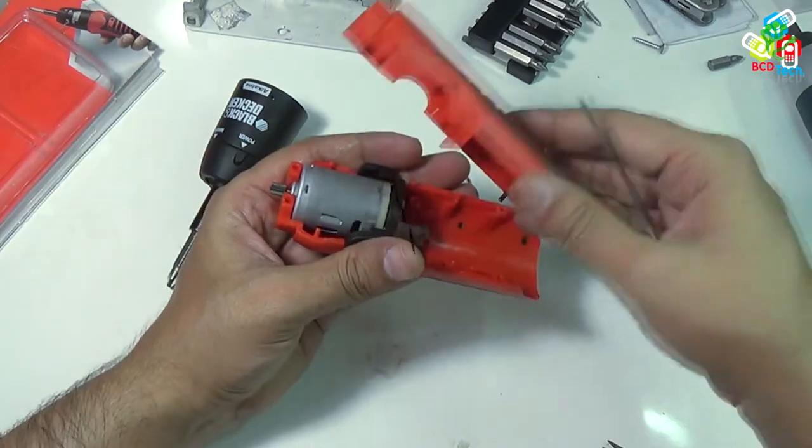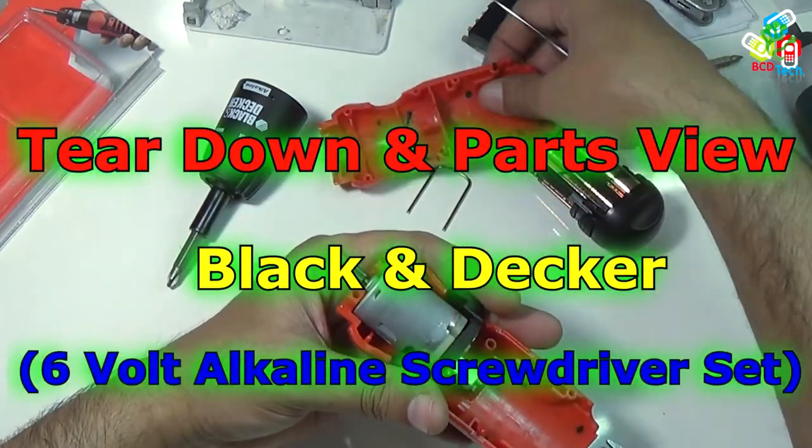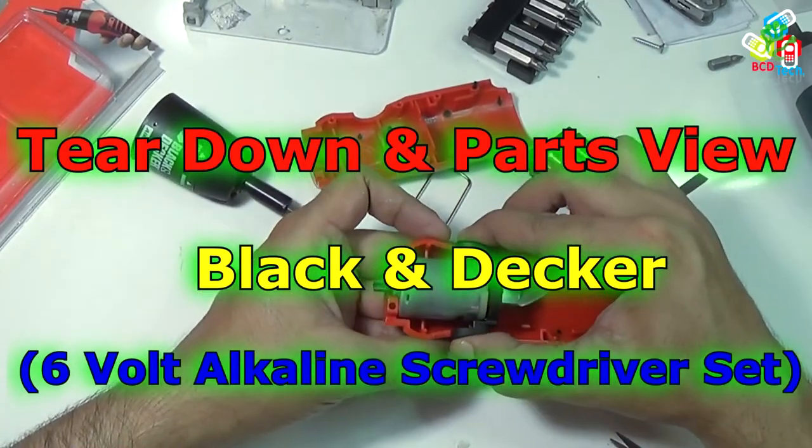Hello friends. Here Dr. BC, and today in this video episode, I am going to show you the teardown of the Black and Decker 6-volt alkaline screwdriver set.